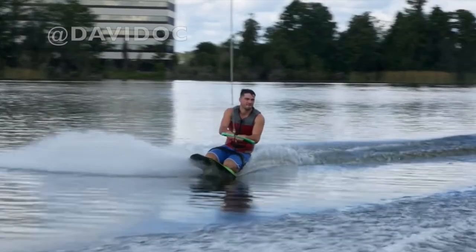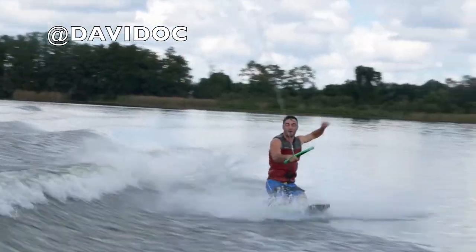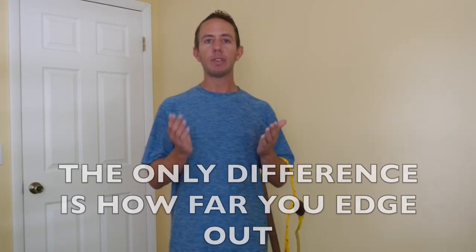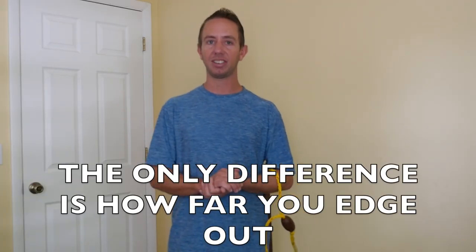There are two ways to learn how to do a backroll. If you have a large wakeboat, I would recommend learning this off of one wake. If you have a small to medium sized wake, I would recommend learning the backroll wake to wake. Keep in mind that the techniques for going wake to wake or one wake are the exact same.